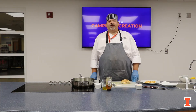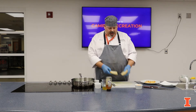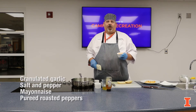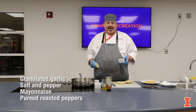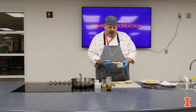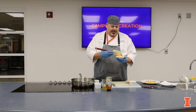Once your greens are wilted, take a piece of ciabatta bread, toast it, and cut it in half. Then take a red pepper aioli — all this is is some granulated garlic, salt, pepper, and mayonnaise with roasted peppers that we pureed in the food processor. You can hand chop it and mix it and that'll work too. Spread this over both sides of the bun, top and bottom.